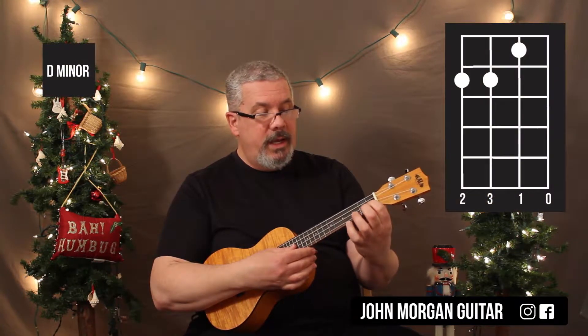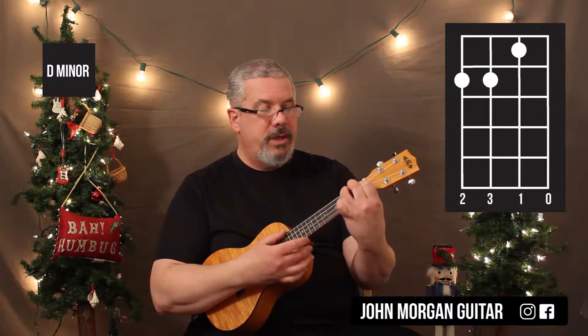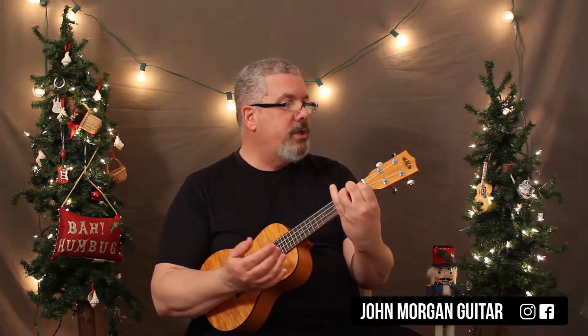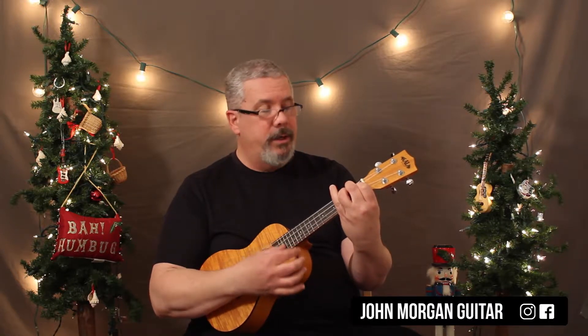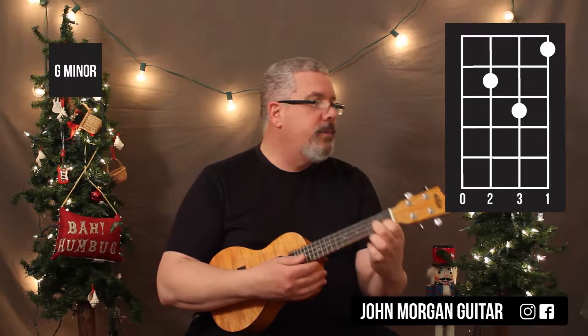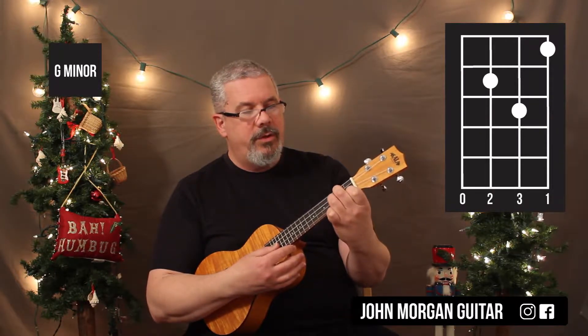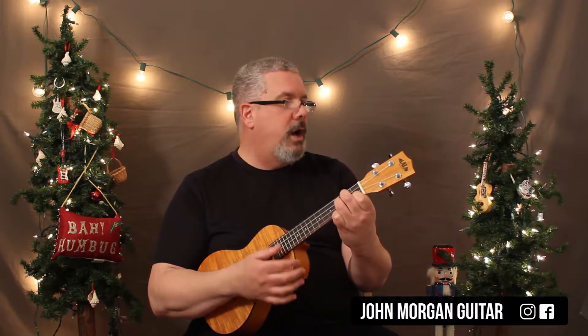D minor — we're going to need the second string, first fret, and then your four and your three strings at the second fret. That's your D minor. Your G minor is your next chord. That's the first string, first fret, then third string, second fret, and then the second string, third fret. That's a G minor.